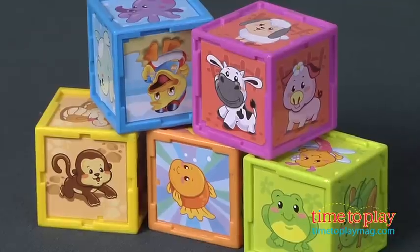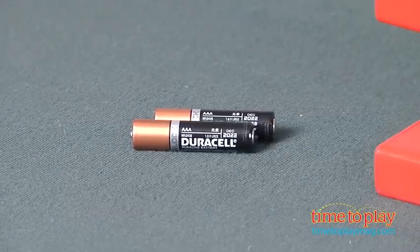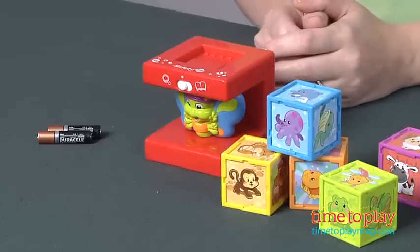Now this comes with two AAA batteries, which are for in-store demo purposes, so you want to replace those before you play for best results. There is no volume control on this, and it can be a little loud, so just make sure the kids aren't playing with this with their ears right next to the block.